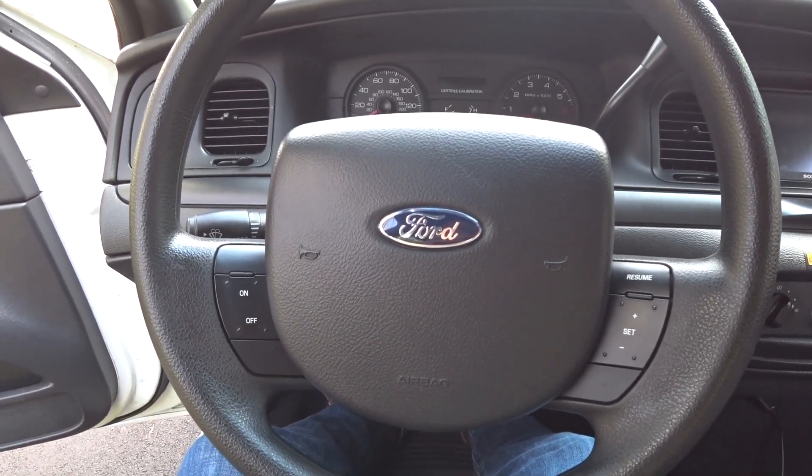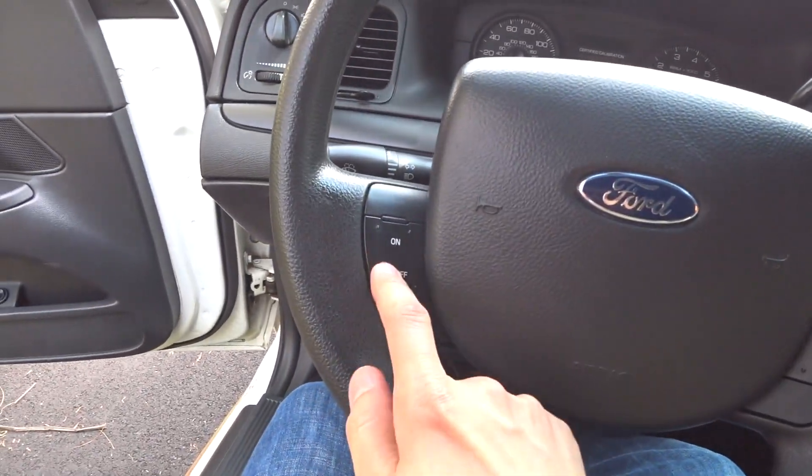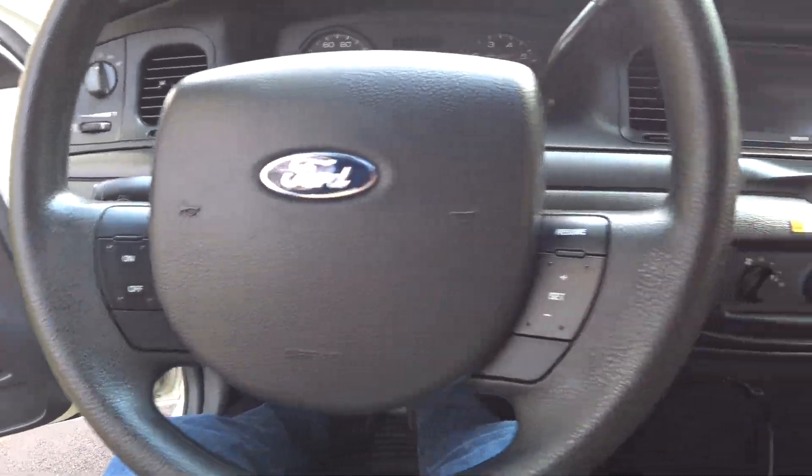What is going on, you guys? Welcome to Garage Denali. This video is going to be a little tutorial on how to swap out these buttons in your steering wheel — these cruise control buttons — for more sophisticated ones.